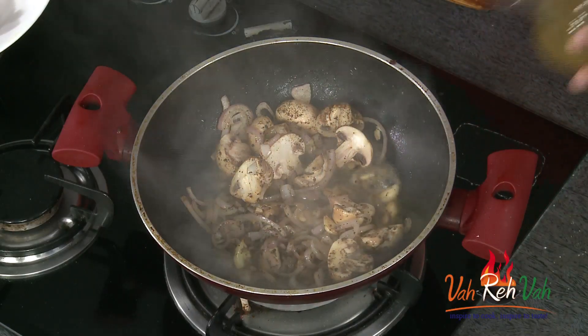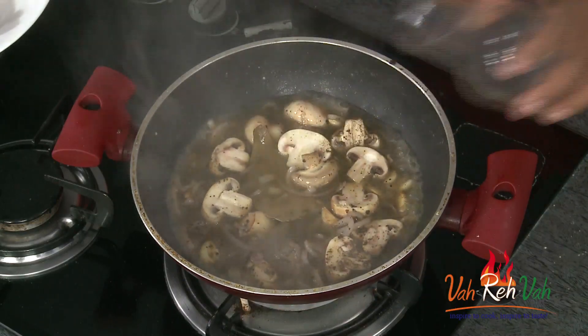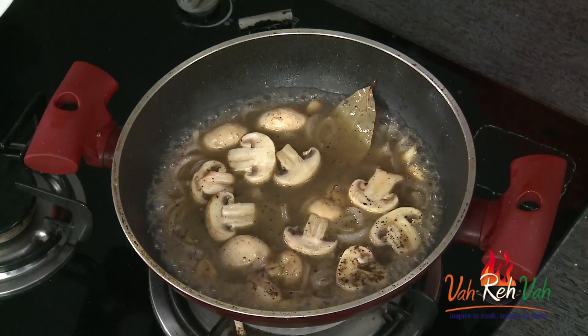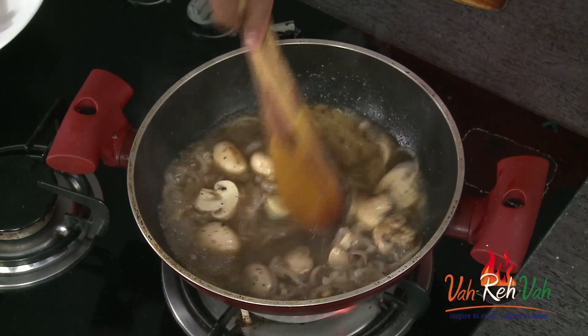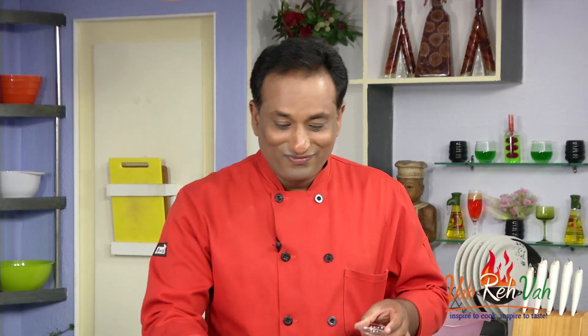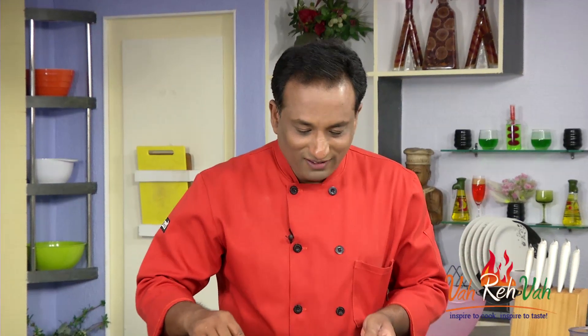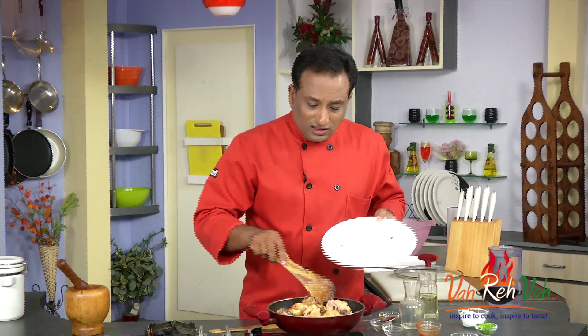Now add some chicken stock. Usually in hotels the Chinese kitchen always has chicken stock ready — I already have a video on how to make it. If you don't have chicken stock you can add water, because the chicken is already there, but we want a more intense flavor. Add a little bit of vinegar for a nice aroma, some garam masala powder, and soy sauce to enhance the flavor. Now add some ketchup, or if you want, a little tomato puree.